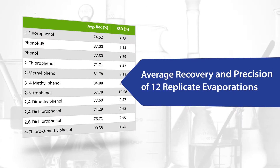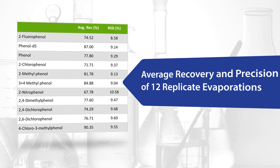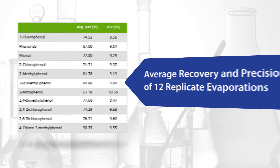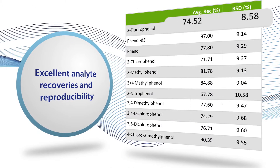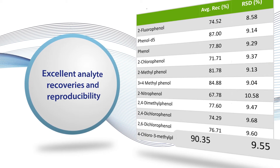The key is to effectively remove the solvent or reagent without losing more than an acceptable amount of the analytes. This example shows a variety of phenolic compounds recovered from dichloromethane solvent with excellent reproducibility.